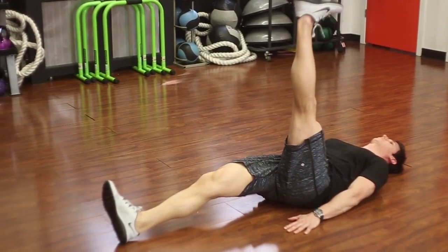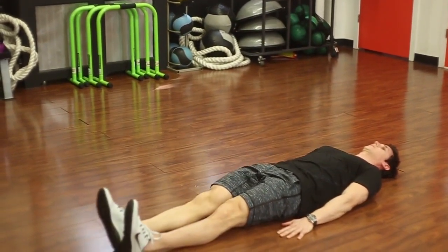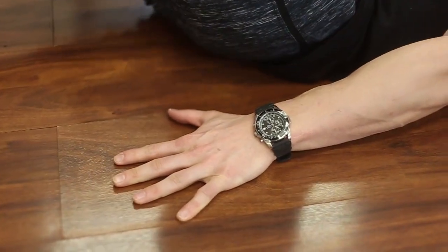The first exercise is the lying leg raise with core activation. We're going to set up just like when we were doing the lying leg raise test, with your feet together, toes pointed up toward the sky, and this time we're going to put our hands right next to our legs. As you lift up your right leg, you're going to push down as hard as you can into the ground. You may notice that it helps you lift your leg up at least an extra 3, 4, 5 inches.